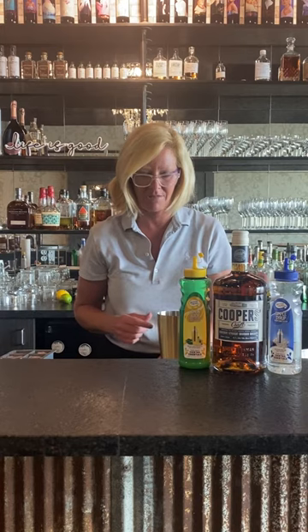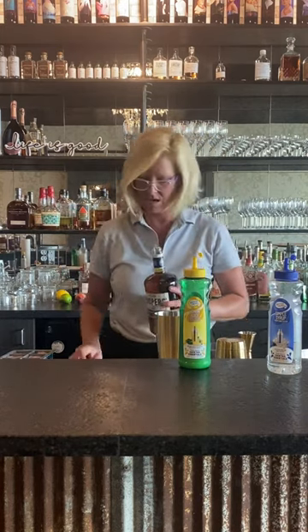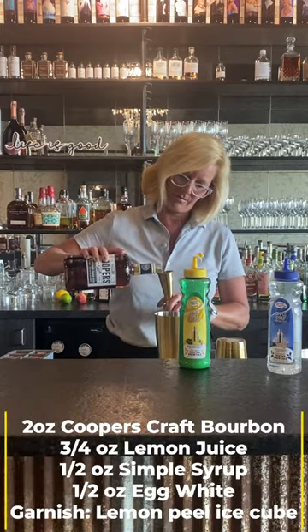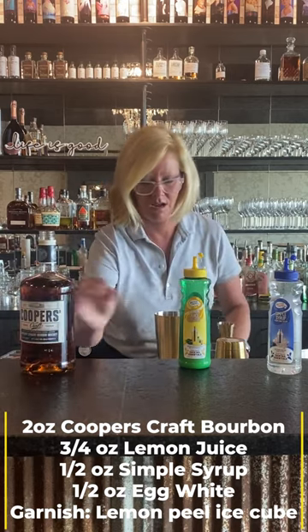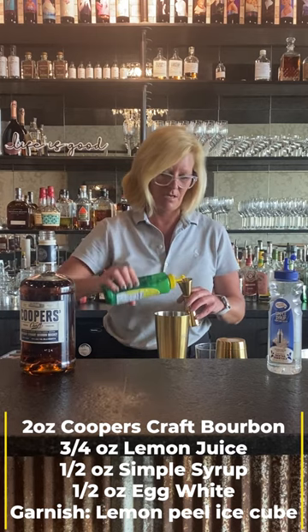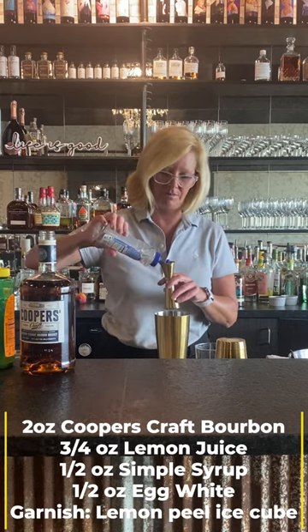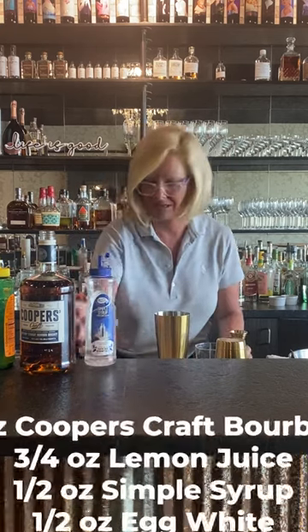I'm going to start with my mixing tin and use two ounces of the Cooper's Craft. Then I'm going to use three-fourths of an ounce of the Master of Mixes Lemon Juice, and then a half ounce of Simple Syrup. This is going to be a little more sour than sweet, thus the name.